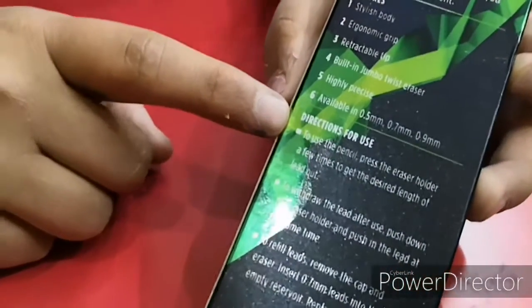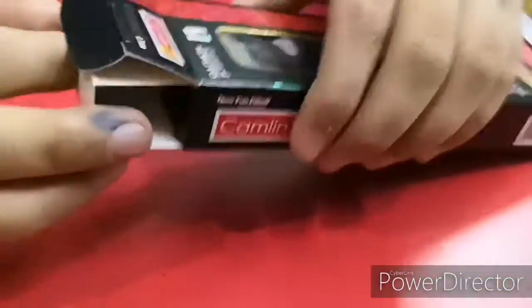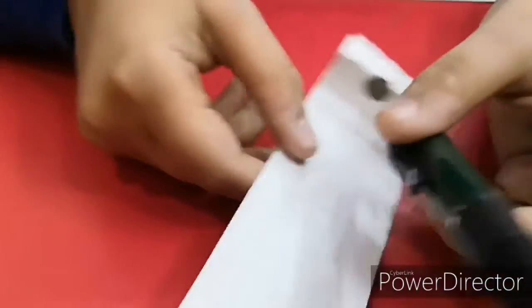One thing I noticed — there are 'directions for use' written on the packaging. I think Camlin is assuming that we don't know how to use a lead pencil. They're giving us very simple, basic instructions, and I think that's a bad thing from Camlin.